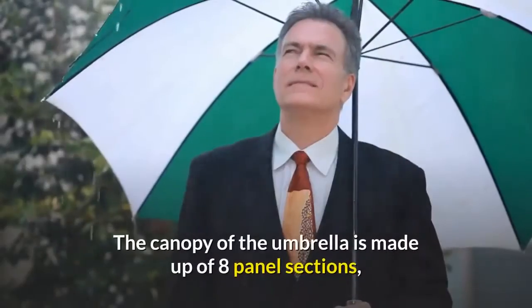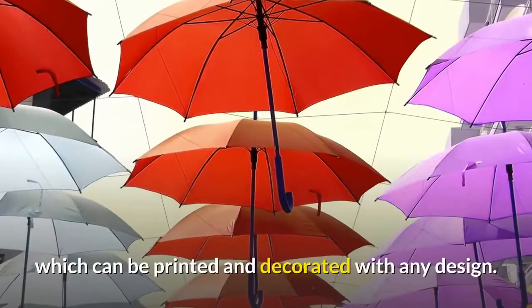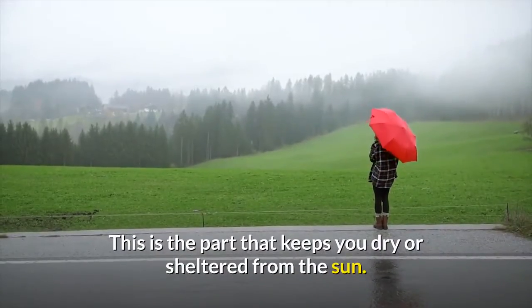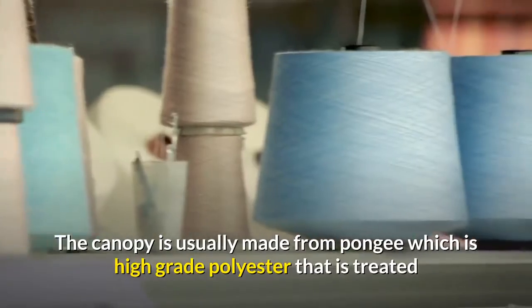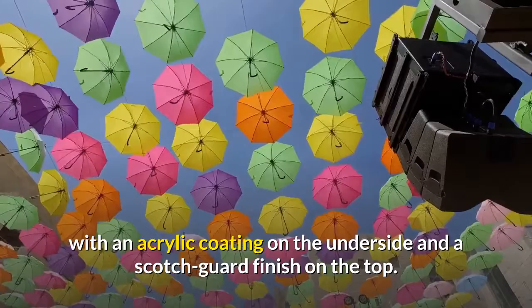Canopy. The canopy of the umbrella is made up of eight panel sections, which can be printed and decorated with any design. This is the part that keeps you dry or sheltered from the sun. The canopy is usually made from pongee, which is high-grade polyester treated with an acrylic coating on the underside and a scotch guard finish on the top.